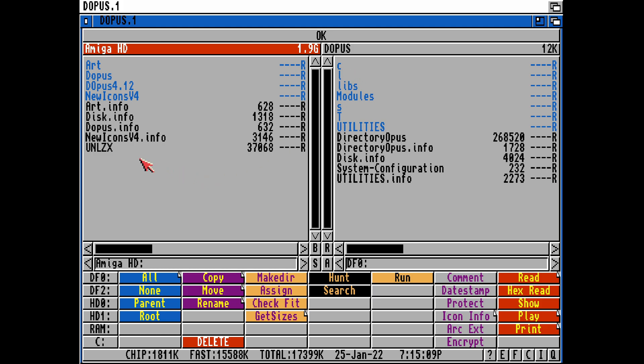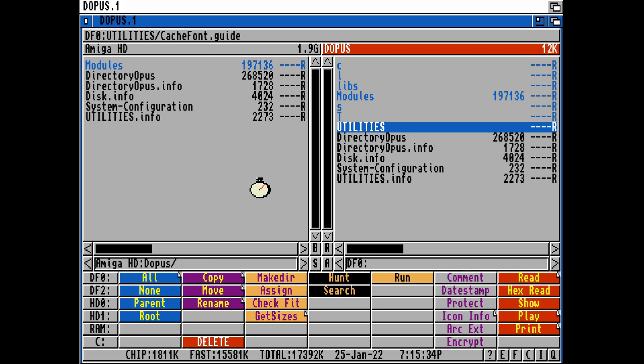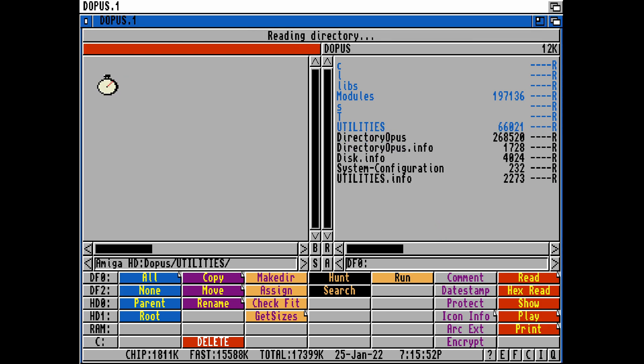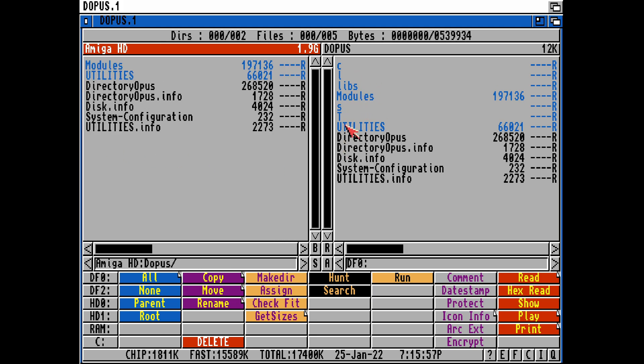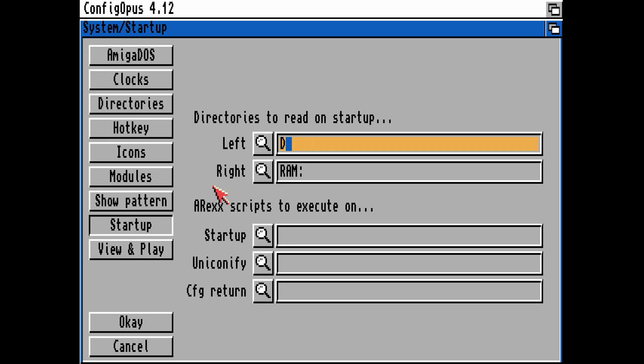We've got New Icons version 4 installed, and Directory Opus 4.12 — which contains the broken one from the internet — and Directory Opus. We can now copy the modules from the disk — remember it wanted the modules copying over to the Directory Opus drive location. We also have Utilities to copy over as well.